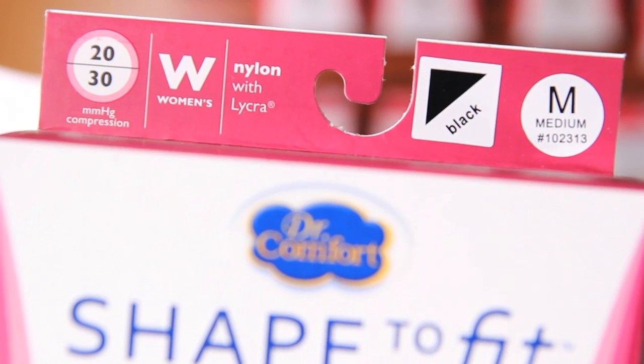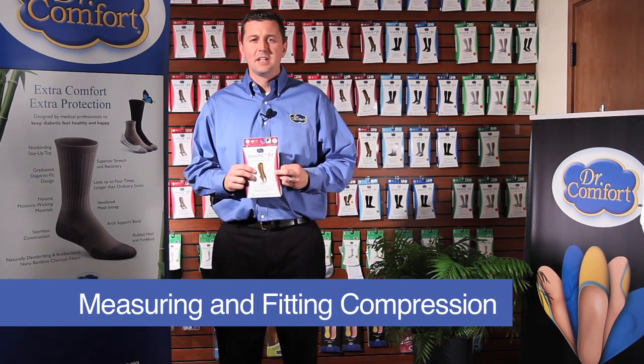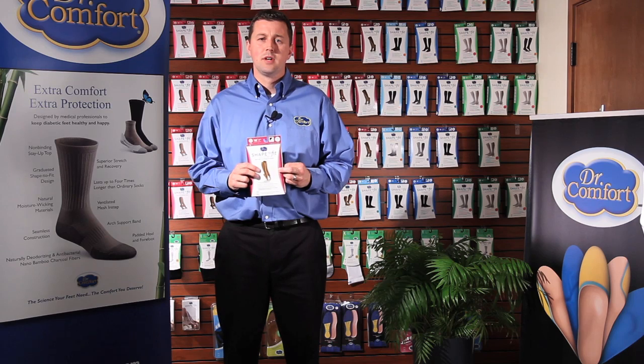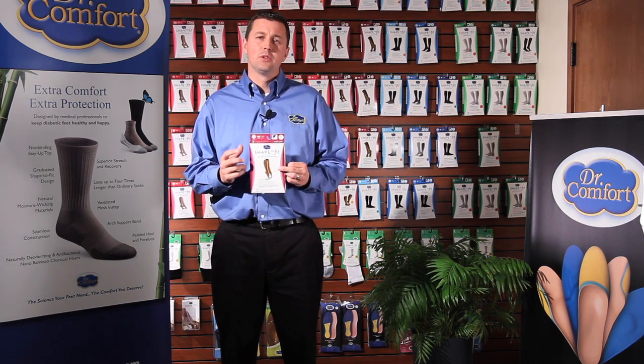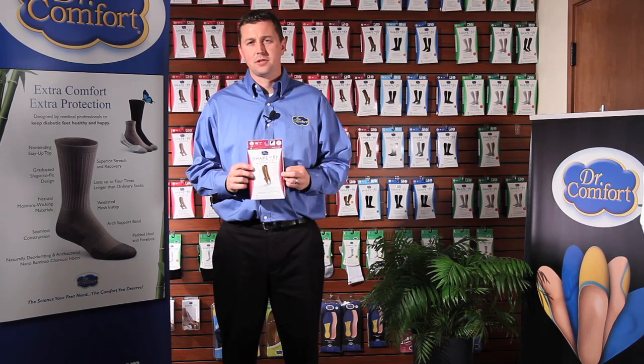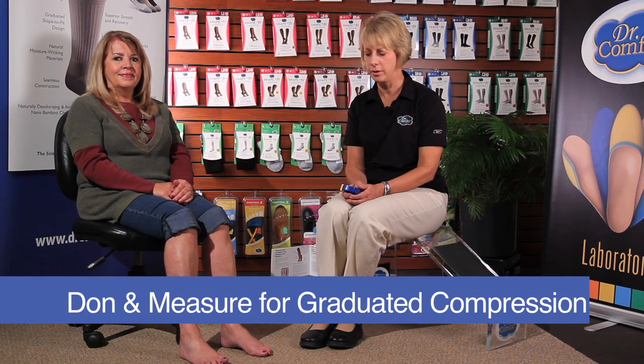In this video, Linda will be demonstrating measuring and fitting for compression wear, which in my opinion is easier than measuring for shoes. Through the use of assistive devices and these helpful tips, it will ensure success for you and your patient. Hi, I'm Linda Hagan, and I'm with Dr. Comfort Shape-to-Fit. Today, we're going to show you how to don and measure for graduated compression hose.